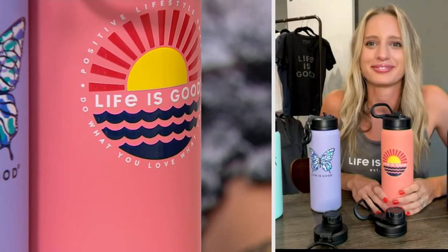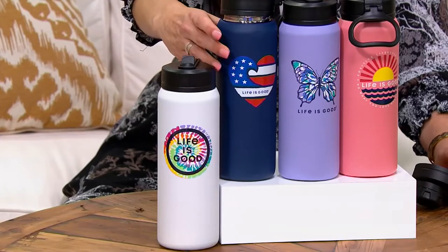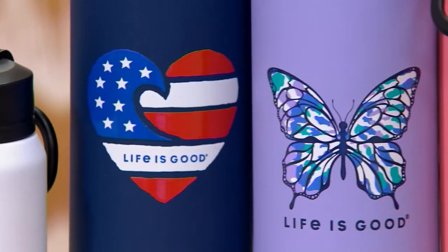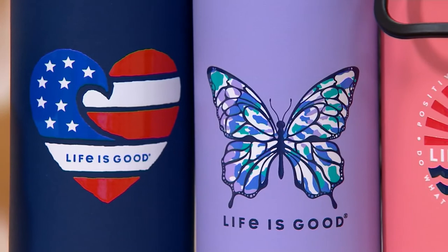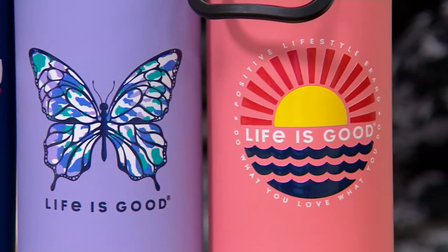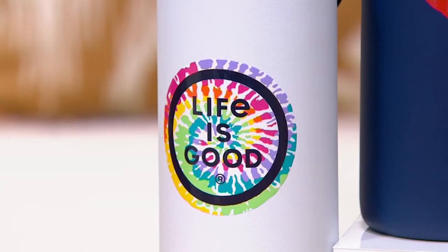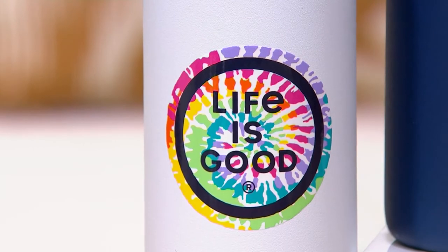Over 800 have been ordered. Here's the navy with the heart — feels very patriotic, not that many to go around. The lilac butterfly is gorgeous, only 500 remain. The peach sunset — that's Taylor's favorite — 650 remaining. And in the white tie-dye, only 150 left. They all say Life is Good on the back as well. You don't have to spend $45 to get a really good water bottle.